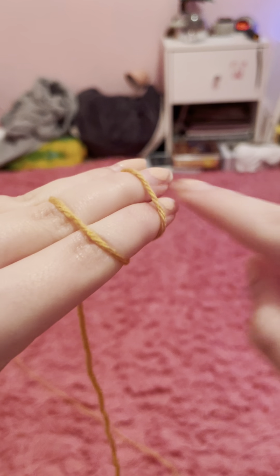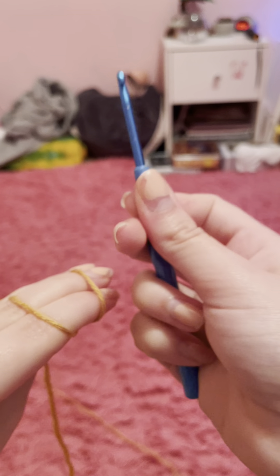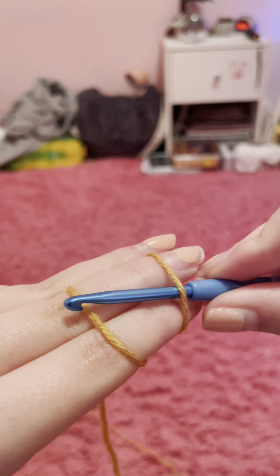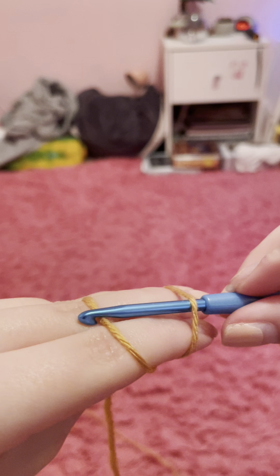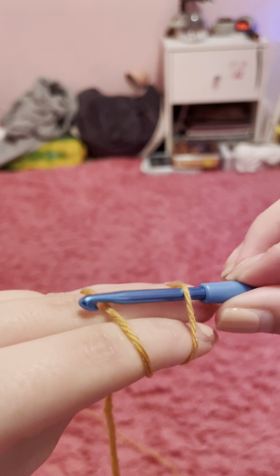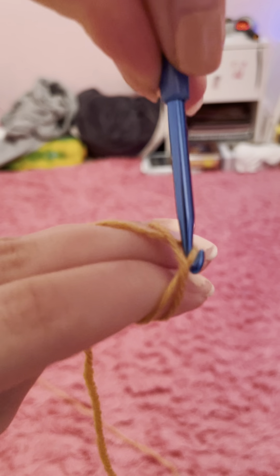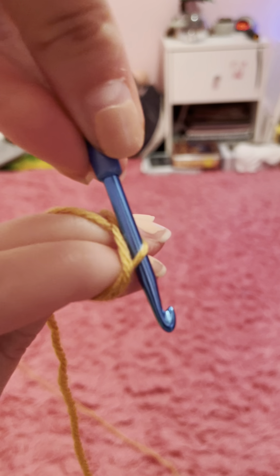So then it has two lines on the finger. What you're going to do is take your hook and slip it underneath the piece of yarn closest to your fingernail, then hook the second piece of yarn farthest from your fingernail and pull it under like that. This next part is a little tricky so I'm going to do it as slow as I can.